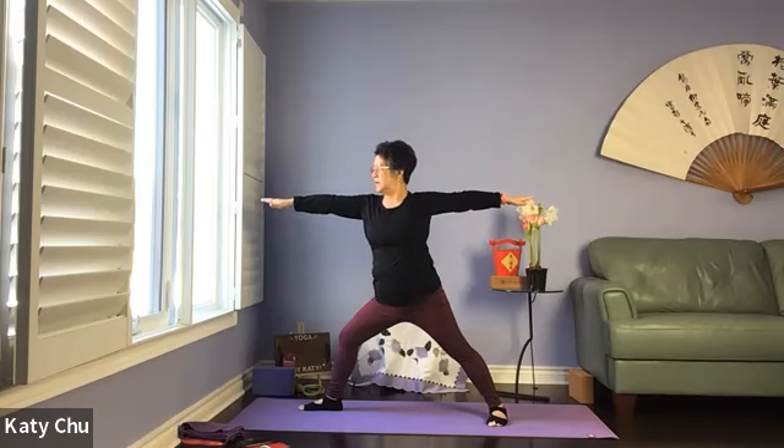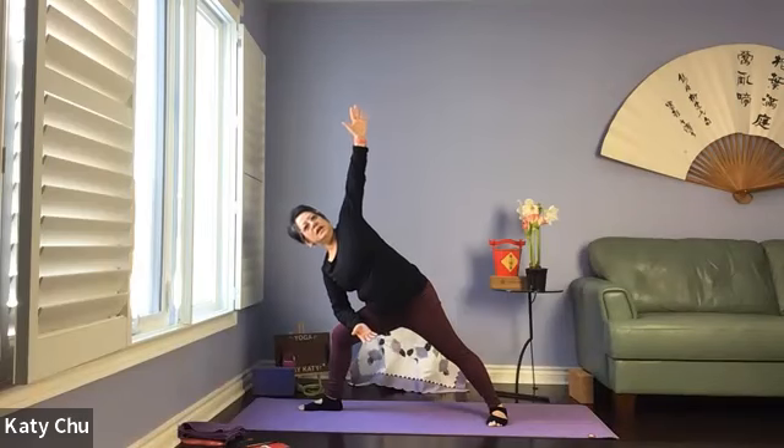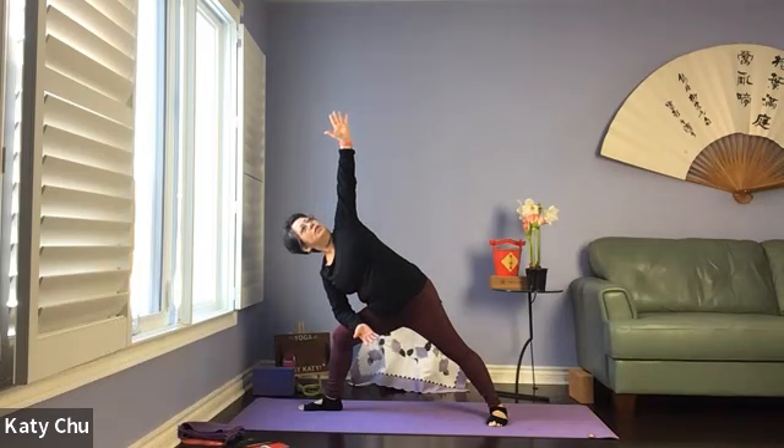Open up into Warrior Two — widen your stance, arms parallel to the floor, palms facing down, turn and look at the front fingers. Evenly distribute your weight between the two legs, not shifting forward. Moving into extended side angle — right arm resting on right thigh, left arm up, reach and stretch, open up the body, look up at the top hand.